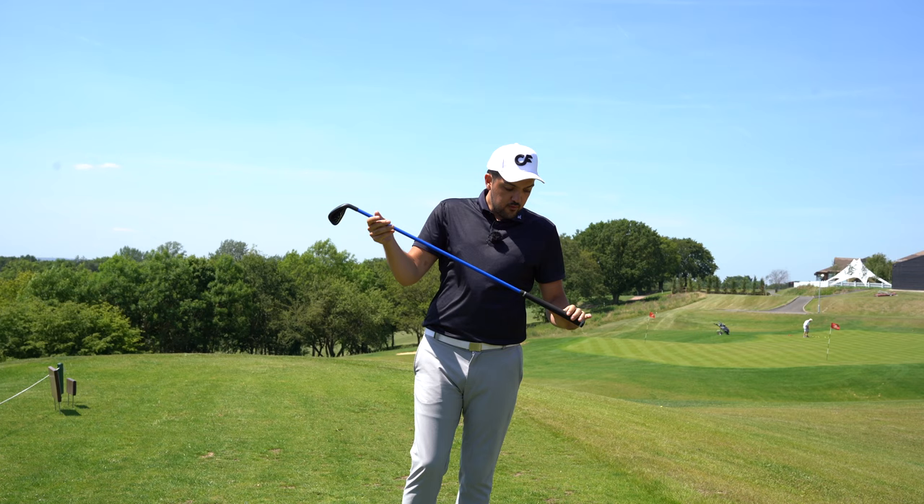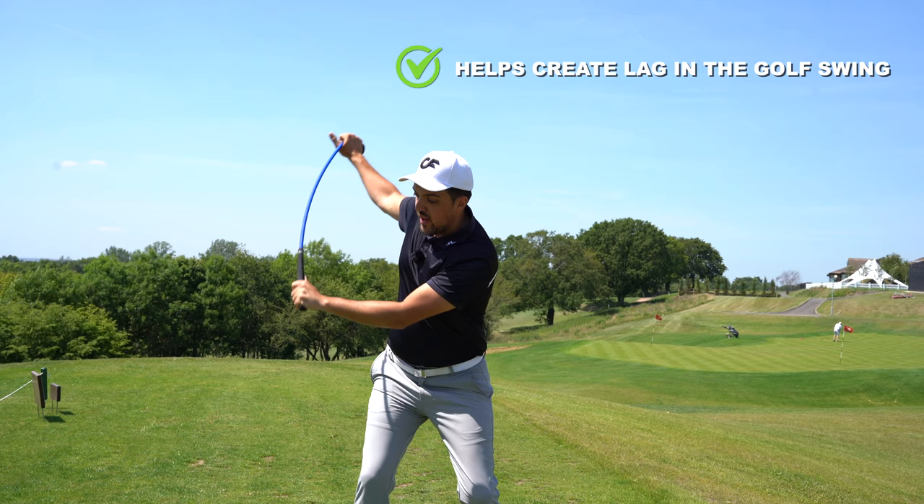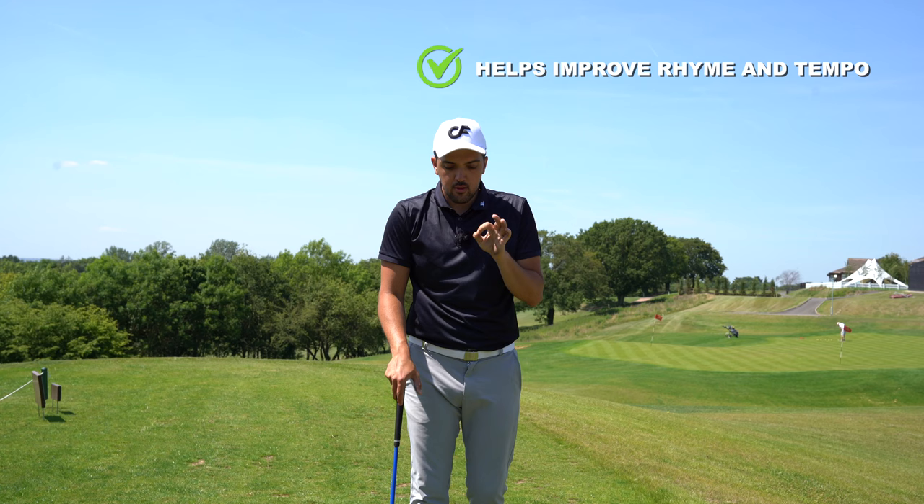Lagshot helps create lag in your swing. If you don't know what lag is, basically lag helps create power and distance in your swing. It's the point right here in the swing - this is lag, and through impact it helps create that distance. It also helps rhythm and tempo, which I've seen a big improvement in. That's a big one for me.